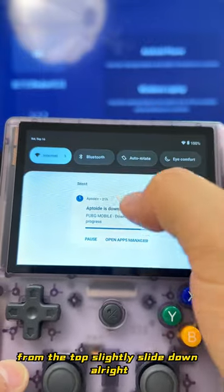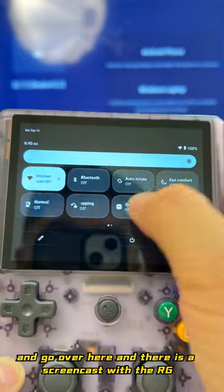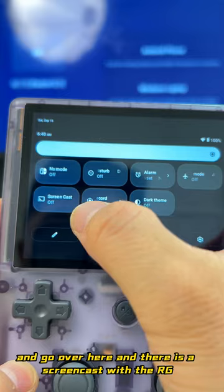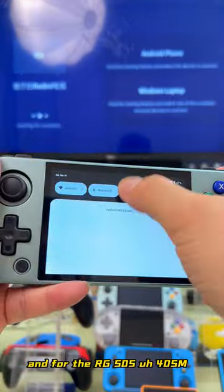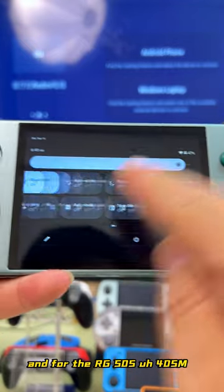From the top, slide down, and go over here. There is a screen cast option with the RG405V, and for the RG405M it's the same thing. Screen project — and also for the RG505, they have the same function: screen cast.